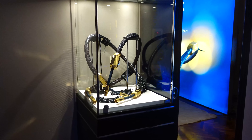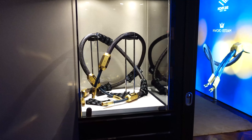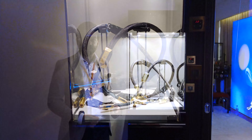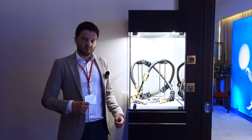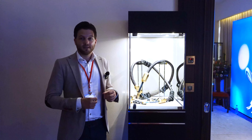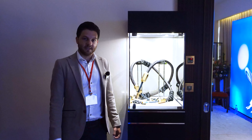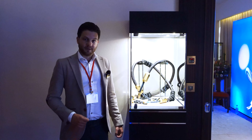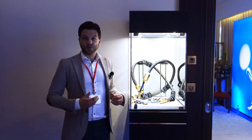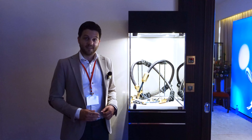So all in all, this cable is truly the pinnacle of what we — and we believe anyone else — can achieve in terms of interconnect cable development. Many people have already tested it around the world and everyone is blown away by the sound quality, the depth, and the spaciousness it can achieve. We are very proud to introduce it here and look forward to bringing a lot of joy and musicality to all the Taiwanese end users. Thank you very much.